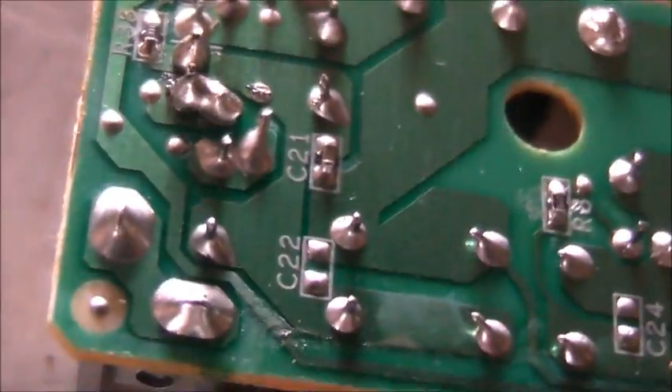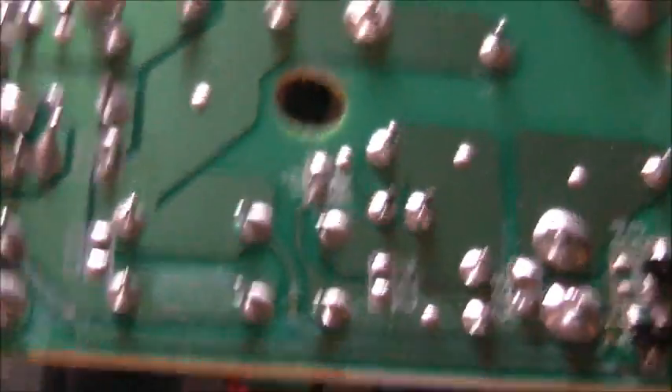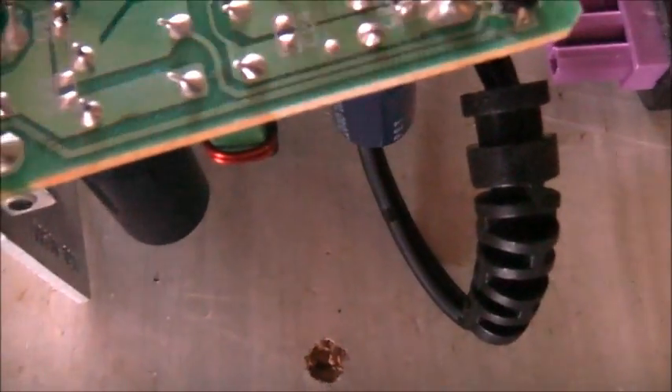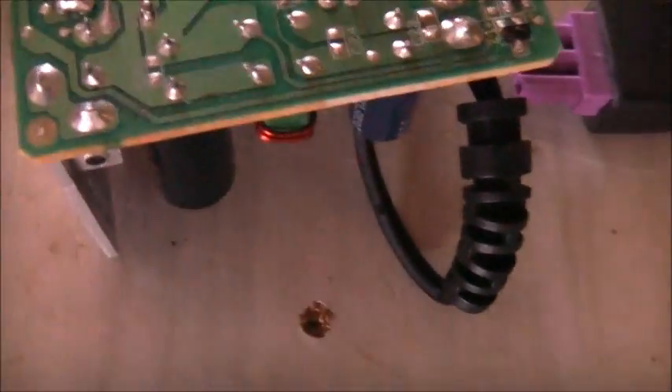That'll probably be one of the controllers — a switch mode controller of some sort. The writing is so small I can't bloody read it. Little MOSFETs there, or transistors of some sort. It's pretty good quality stuff, quite surprised. Even a good quality MKP capacitor — 0.47 microfarad times two inside that.